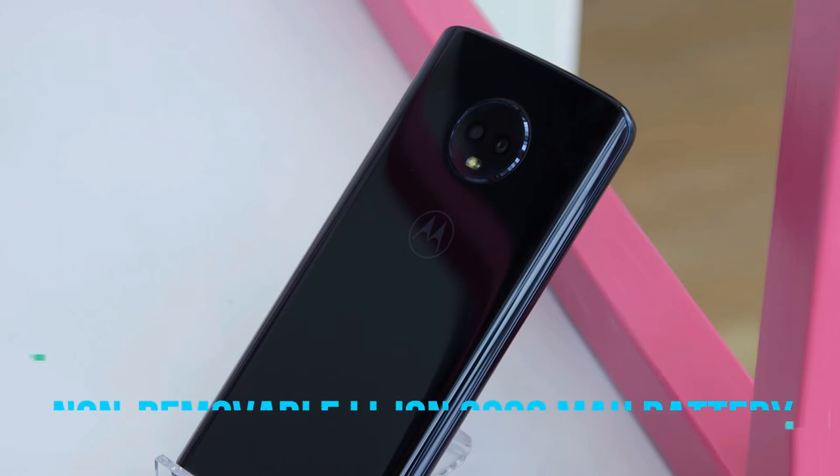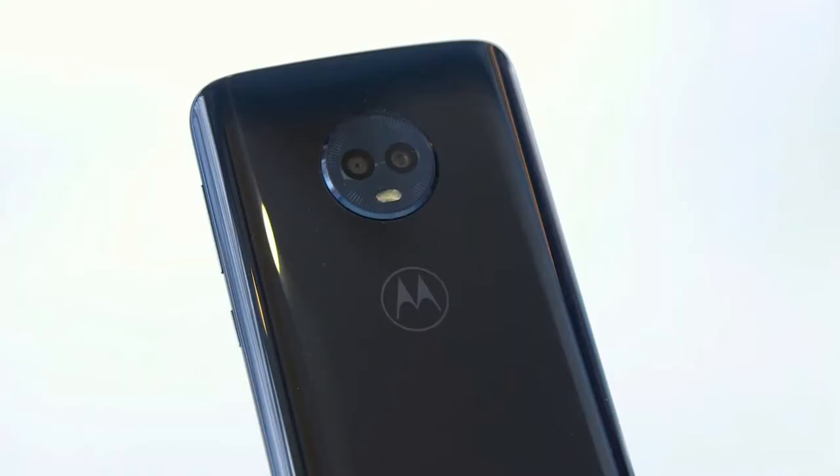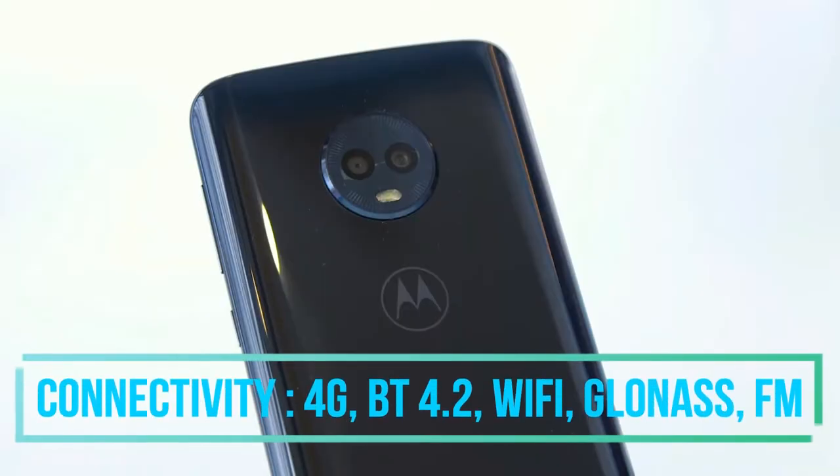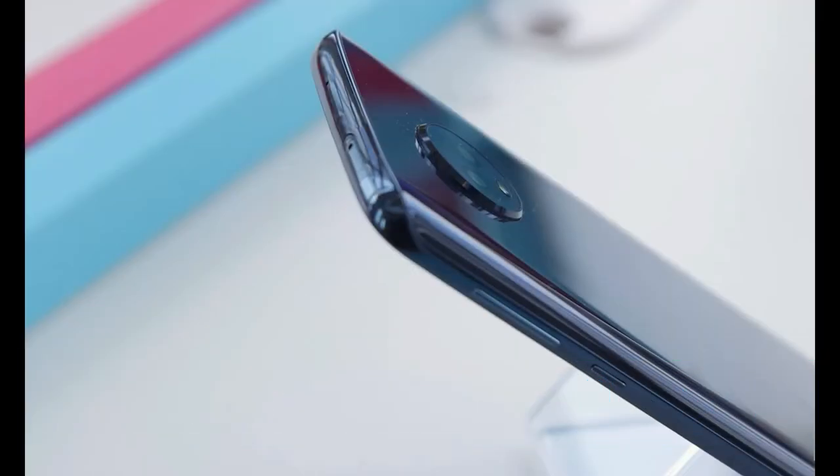The battery of this phone is a 3000 mAh non-removable lithium-ion battery which can last for an entire day. Connectivity features include 4G, Bluetooth 4.2, dual-band Wi-Fi, Wi-Fi Direct, GLONASS, and BDS, with FM radio also included.